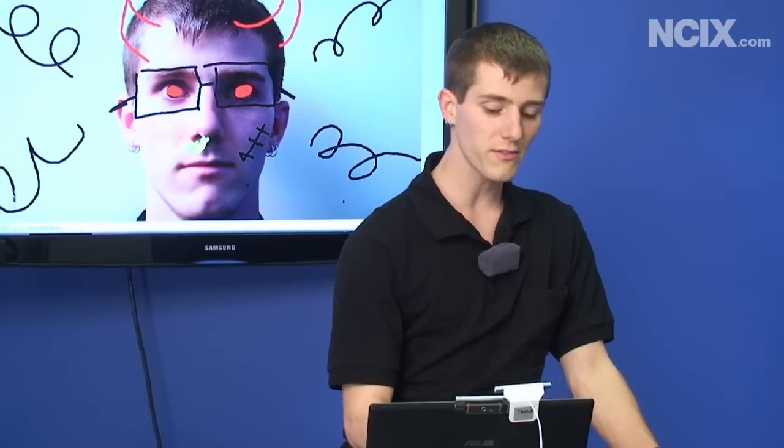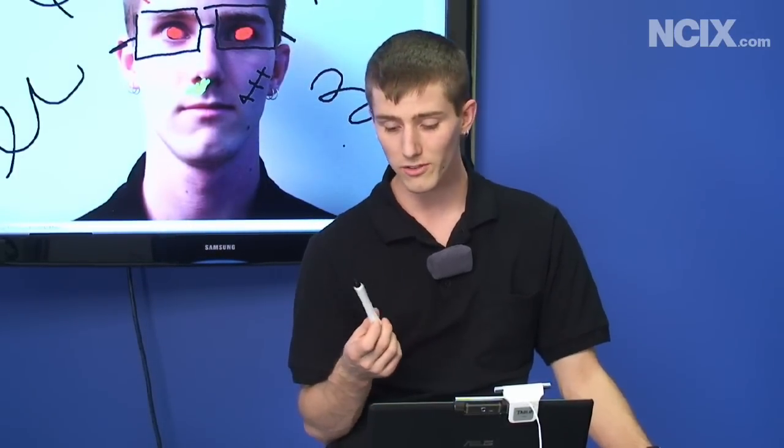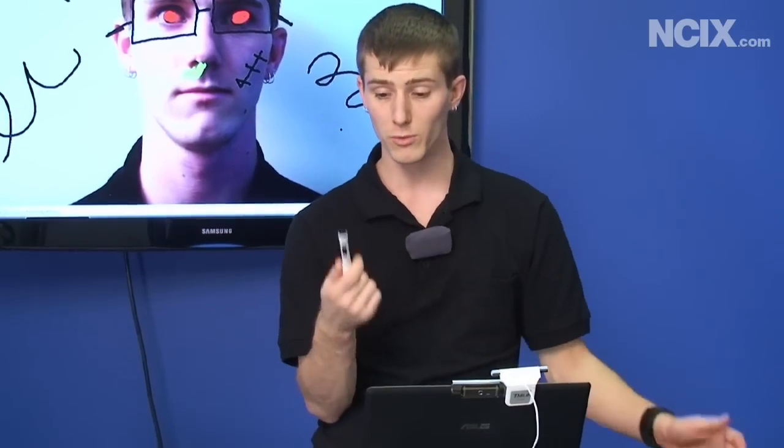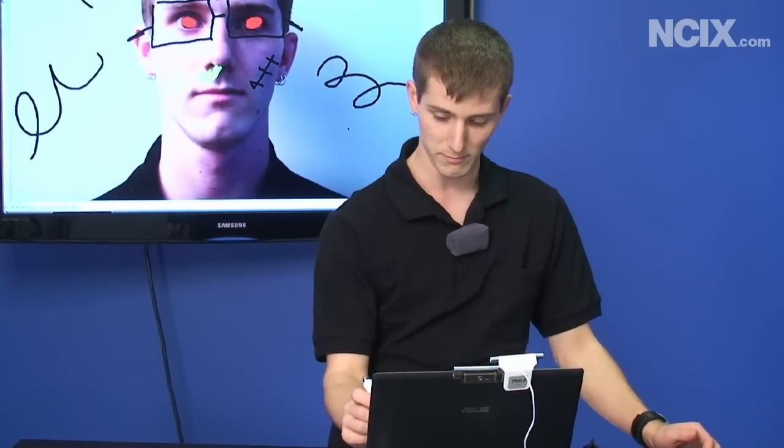The most impressive thing about the Tableau by far is how inexpensive it is. It's only around a hundred dollars and it can turn any laptop, display device, or even a piece of paper into a digital recording device. So we thought it was worth mentioning.